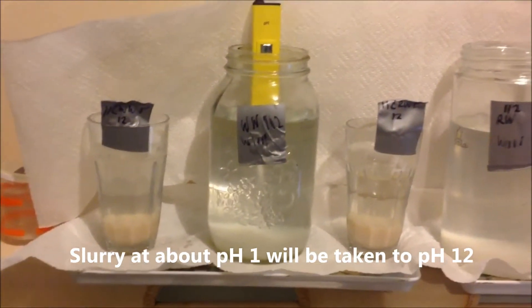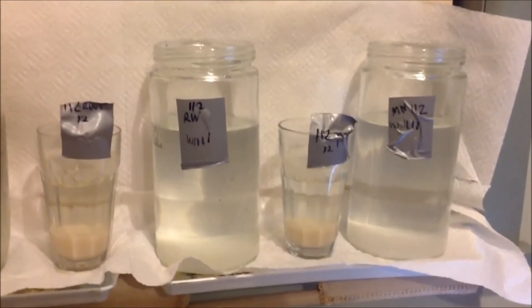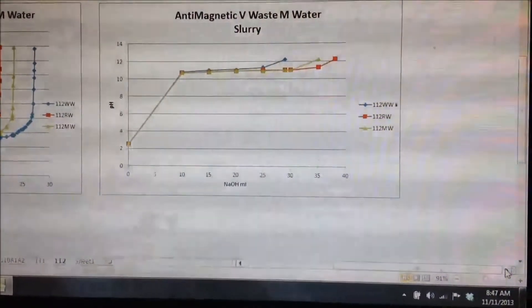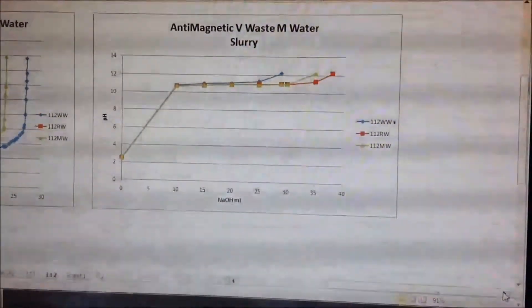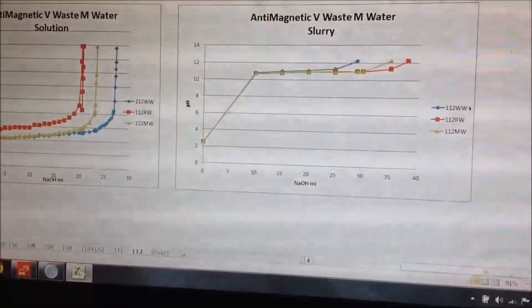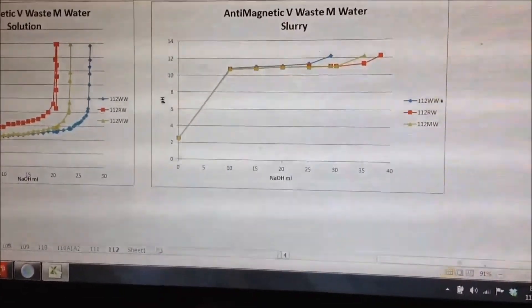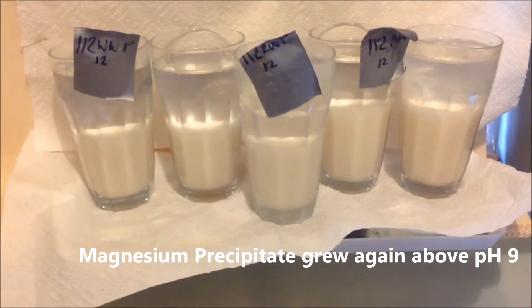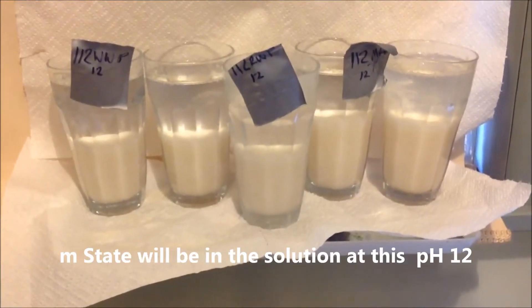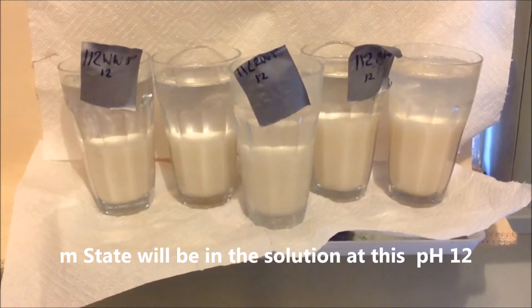I was reluctant to put that in with the main samples, so I'll take it up to pH 12 separately and back down again to see what happens. The slurries were brought to pH 12 without too much trouble. You can see they've come out in a different order — in fact the reverse order of the previous titration up to 8.5. I poured them back into smaller glasses so the precipitate can settle into a smaller area and get the solution off better, which should contain the M-state.